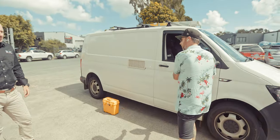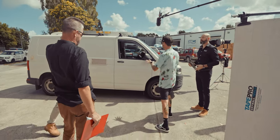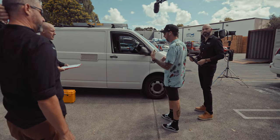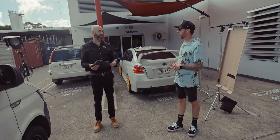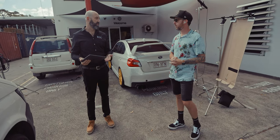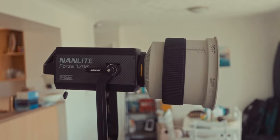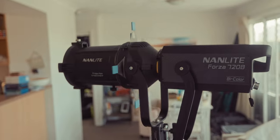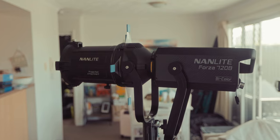We also used it outdoors to directly compete with the sun. We had a scene where someone was walking and talking outside a car, and someone else was inside the car, but everything inside was basically underexposed. So we got the Forza 720B with the Fresnel attachment and shot it on the person inside the car to lift the exposure levels. I can't show you the footage since the commercial isn't released yet, but it worked really well.